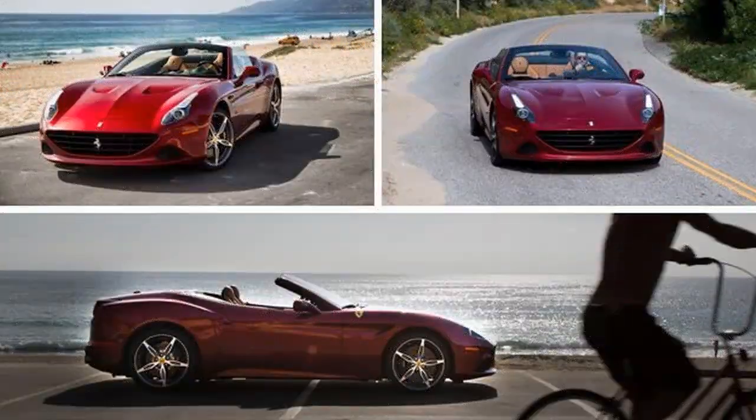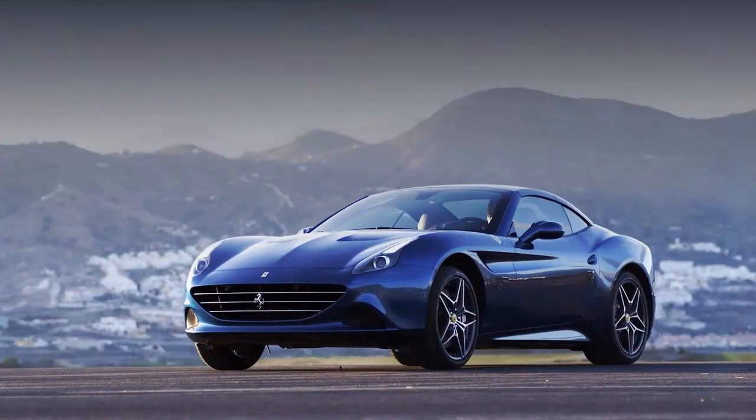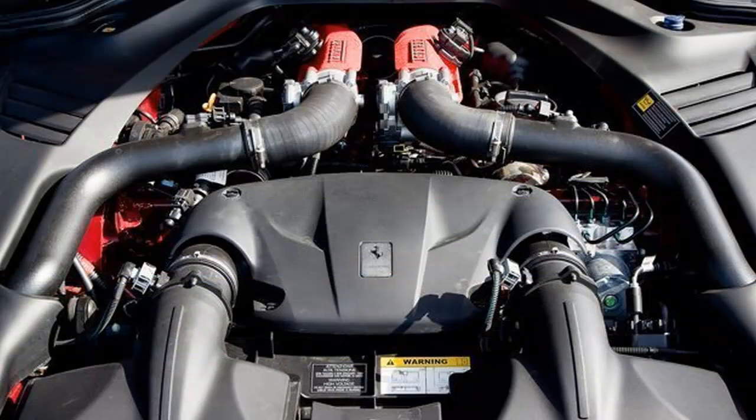It was the first road-going Ferrari to put a V8 in front of its driver and the first with a power-retractable hardtop, and its price and daily practicality took Ferrari on a low pass through the market. It probably should have been a Maserati, as it would have done far more to elevate that brand than it did for Ferrari.